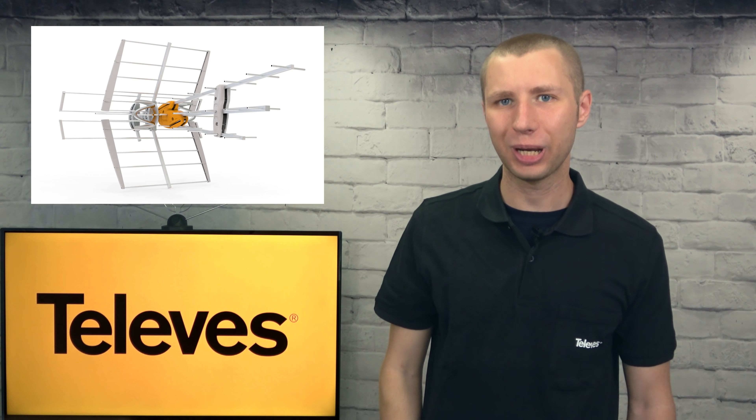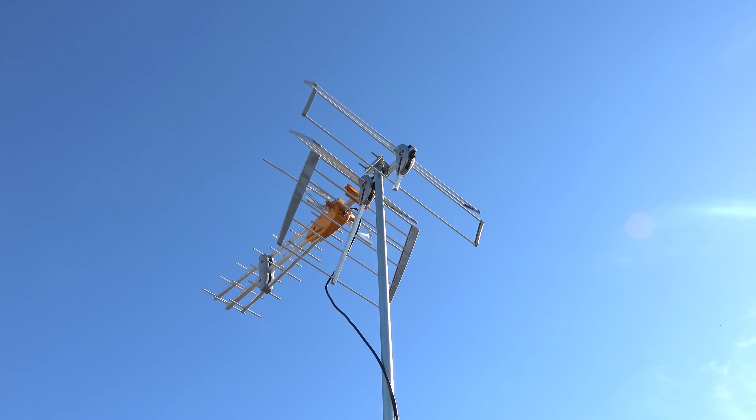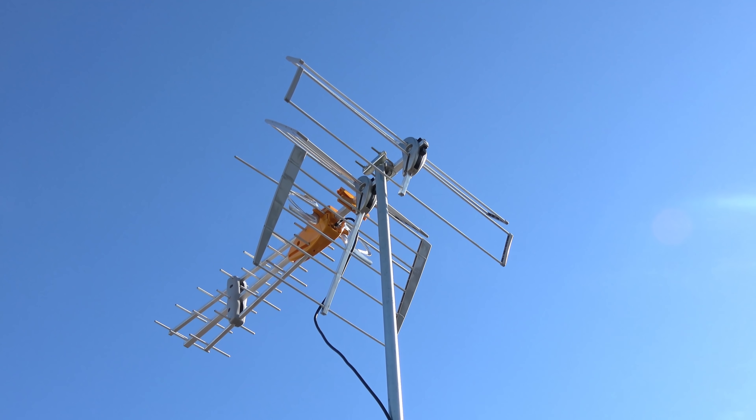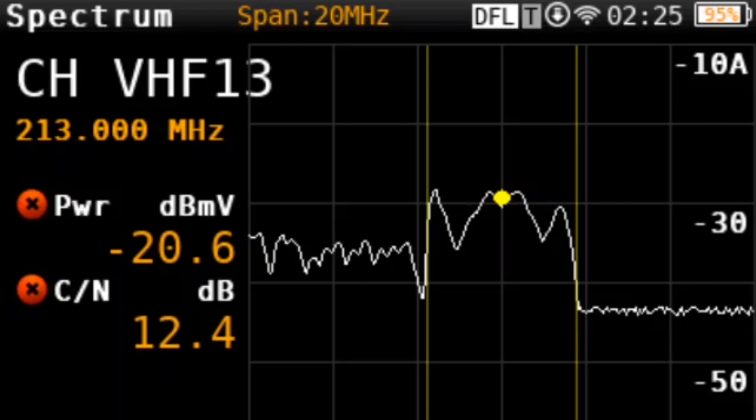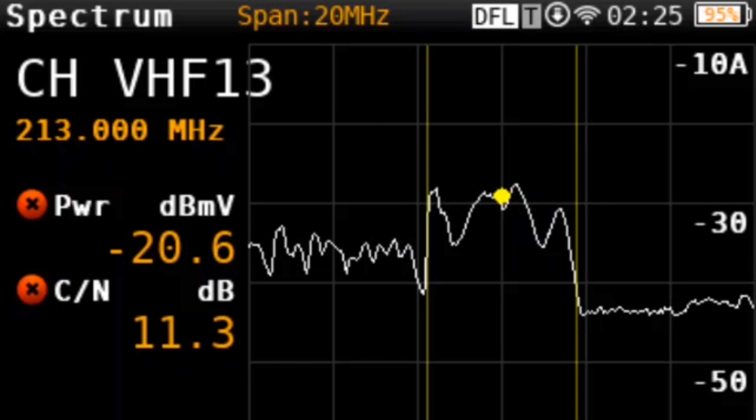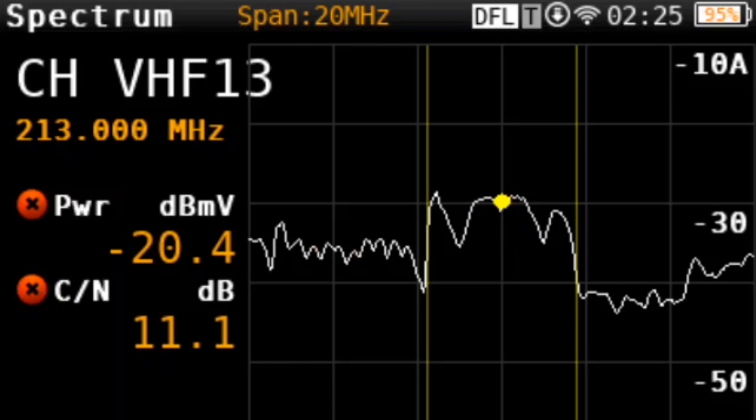How well will this antenna work? I'm going to test it out in the same location I tested out various other outdoor antennas to see how well it performs. I'm also including data from the Televis H30 signal meter for those of you who are tech-minded. You can find this data attached in the description of this video.